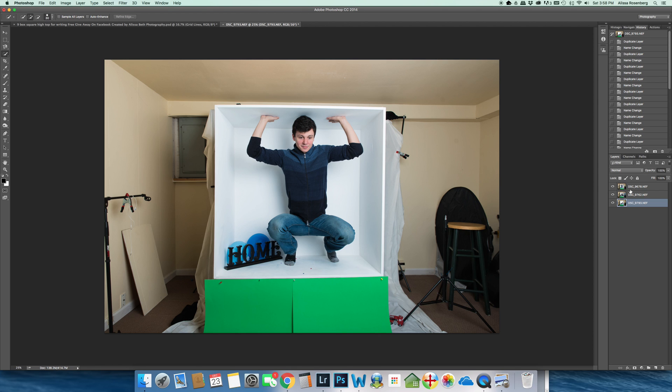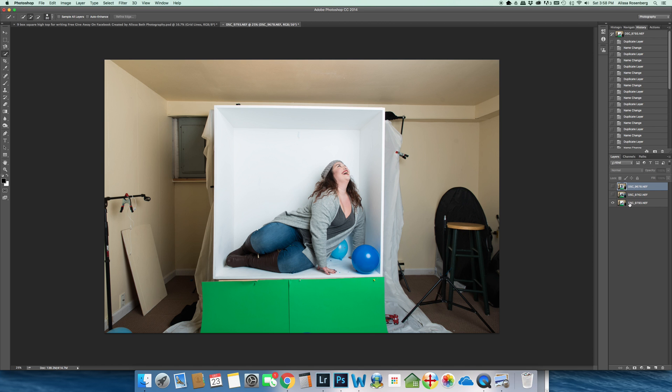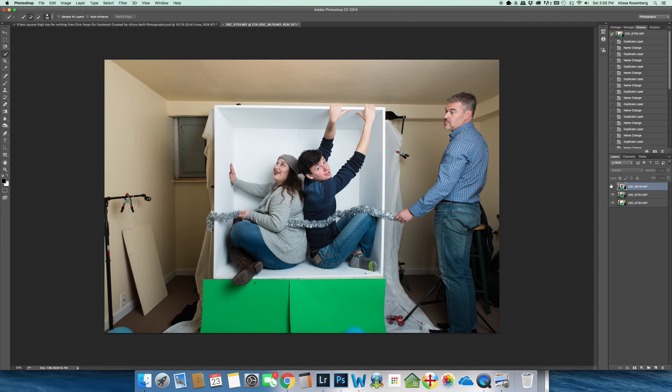As an example, I'm just going to show you three photos. Normally I would have all nine photos that I'd want to bring into my template already stacked up, but for the sake of this demonstration we're just going to use three. You can see by highlighting the top layer that's what this picture is. If I shut it off, you can see the one underneath it, and shutting that off reveals the bottom layer.